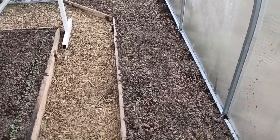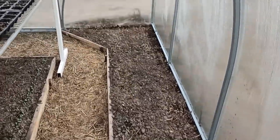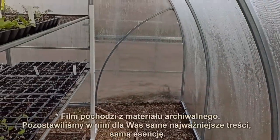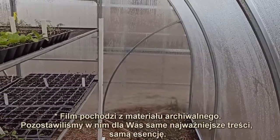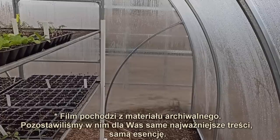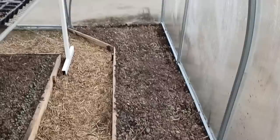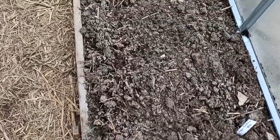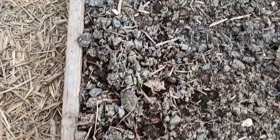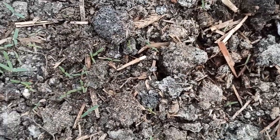It was the last moment, especially when you don't have much time - you can put them on the carpet or on the ground. This is the time to put it in the ground. Here you can see the ground, and here is the endyvia.